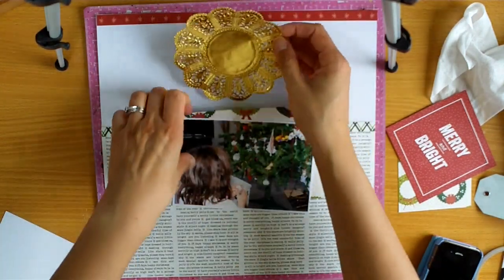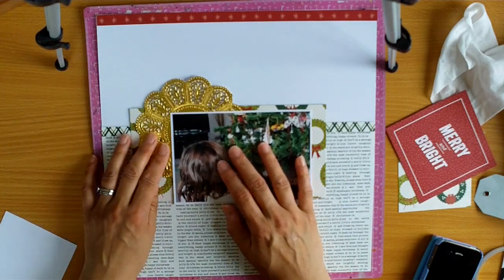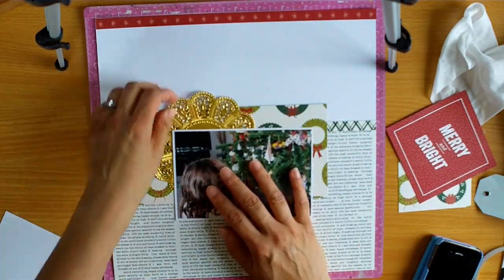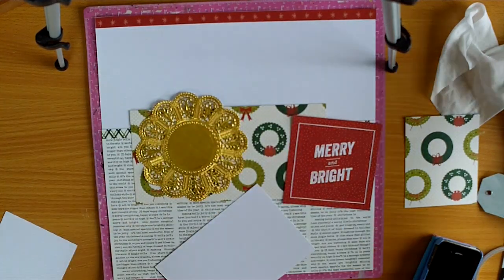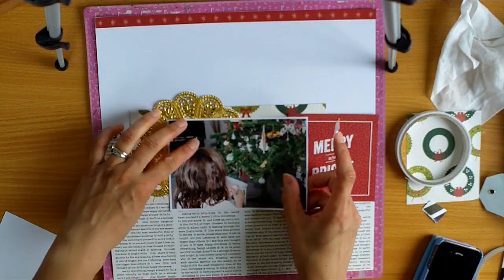So now I'm wanting to work in a gold doily. These are from Studio Colour Co. — I've had them in my stash; a friend gave them to me. And they're quite an intense gold. I think I've talked about this before on one of my videos, but sometimes I find that more intense gold harder to work with. But it does go really well with the colours and tones of the collection.